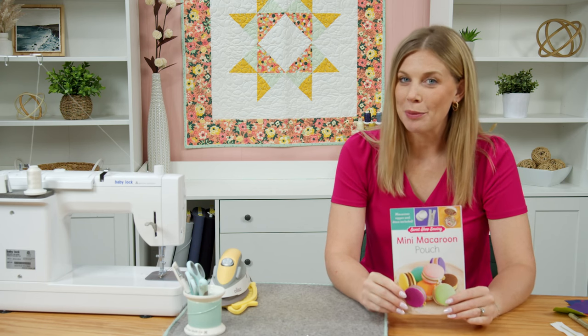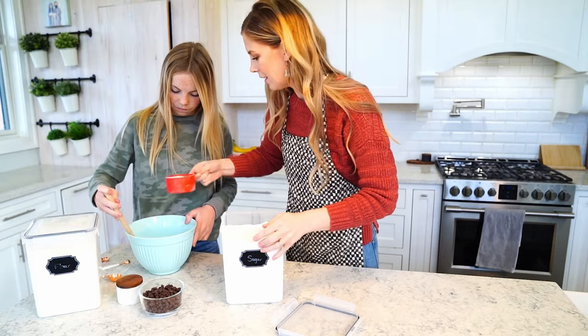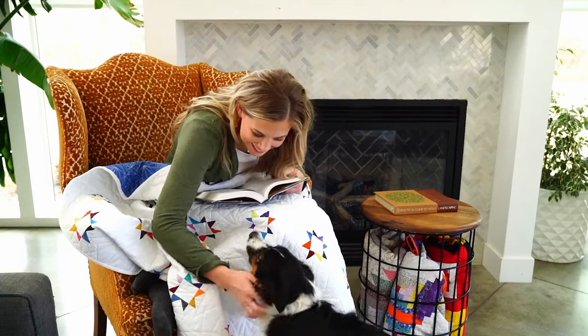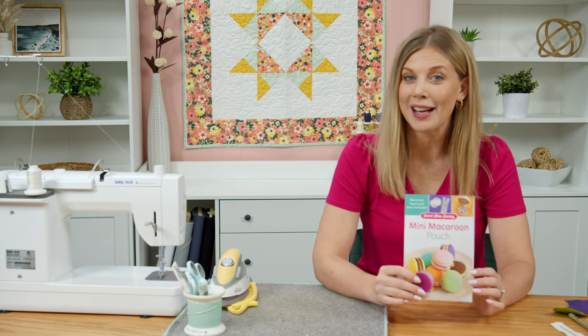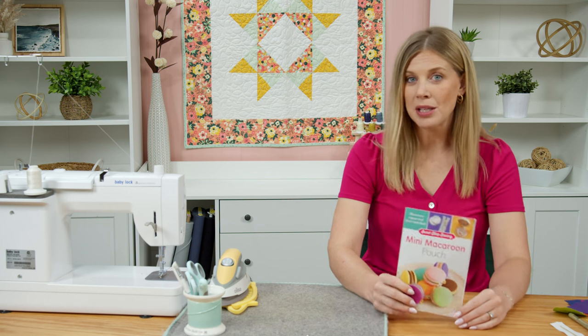Homemade cookie day is coming up on October 1st, and I thought it would be super fun to make these cute little handmade macaroon zipper pouches. I'm going to show you how to do it. This is a little bit different from our usual tutorial — today we're going to be doing a lot of hand stitching. Don't be afraid, this is the perfect little project to take along on a long car ride, traveling, or just sitting down watching a show.